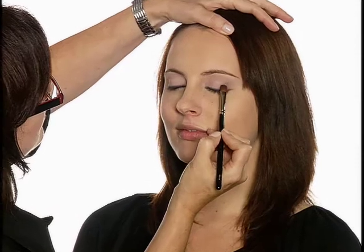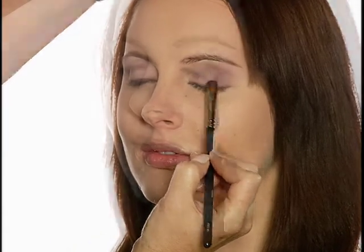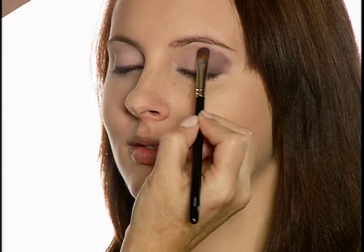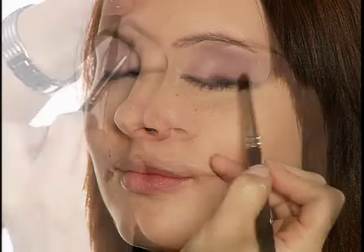Next, I'll take Grapevine with the Face No. 6 brush and apply it to the outer third of lid, blending into crease. This brush will place a concentrated amount of color onto the eye. For a diffused look, I'm using the Eyes No. 3 brush to blend Grapevine out toward the end of the brow.